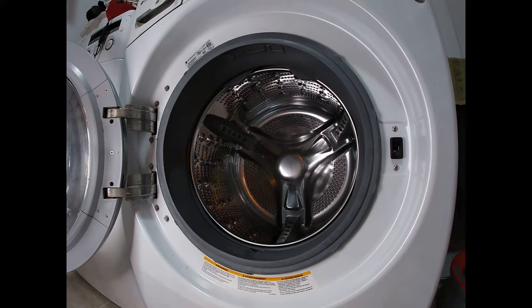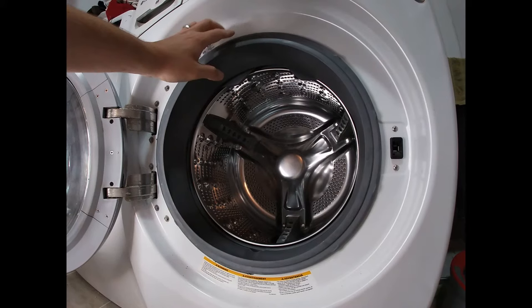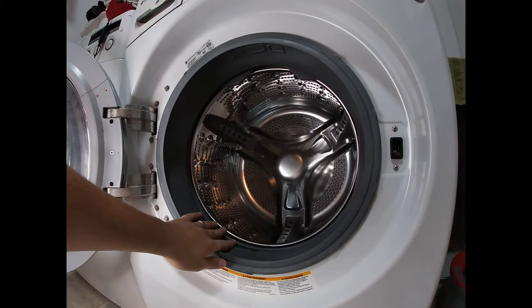Hey folks, in today's video I'm going to help you fix your leaking front-load LG washer. This fix will also help with any bad smell coming out of the gasket, because the problem is the gasket itself — there's a drain inside that I'm going to show you how to access.